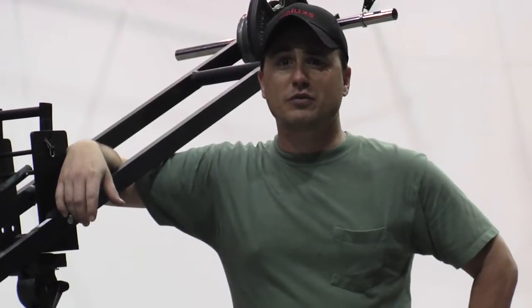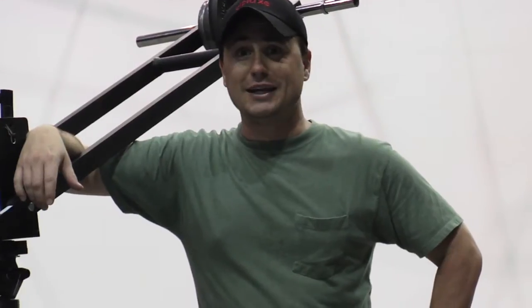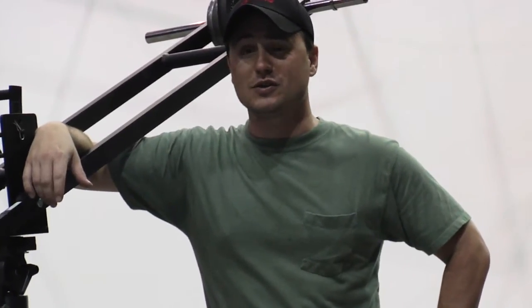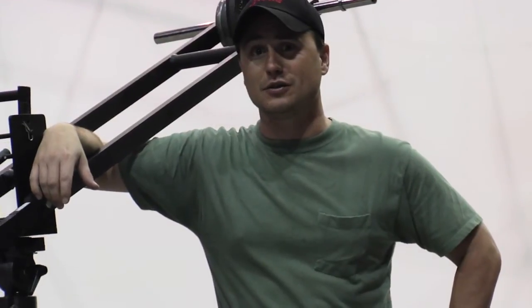Hi, I'm Sean O'Rourke with 11 Bravo Productions, and I'm here today on Sound Stage 2 at EUE Screen Gem Studios in Wilmington, North Carolina, the largest studio complex on the East Coast.